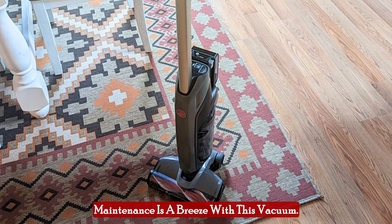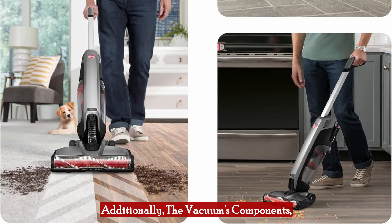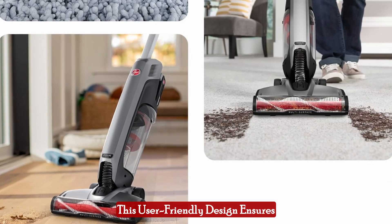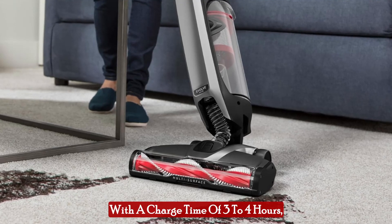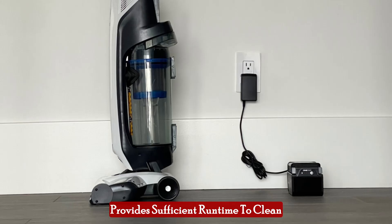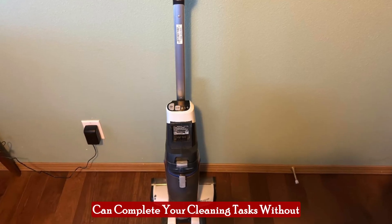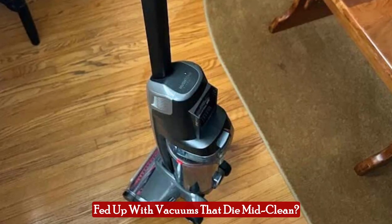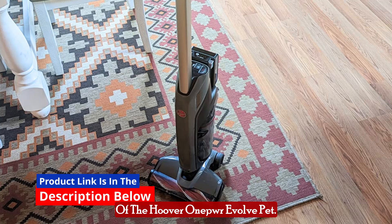Maintenance is a breeze with this vacuum. The easy-to-remove dirt cup allows for quick and mess-free disposal of debris. Additionally, the vacuum's components, including the brush roll and filters, are designed for easy access and cleaning, ensuring that your vacuum stays in optimal condition with minimal effort. With a charge time of 3 to 4 hours, the OnePour 4Ah Max battery provides sufficient runtime to clean multiple rooms on a single charge, so you can complete your cleaning tasks without needing to recharge frequently.